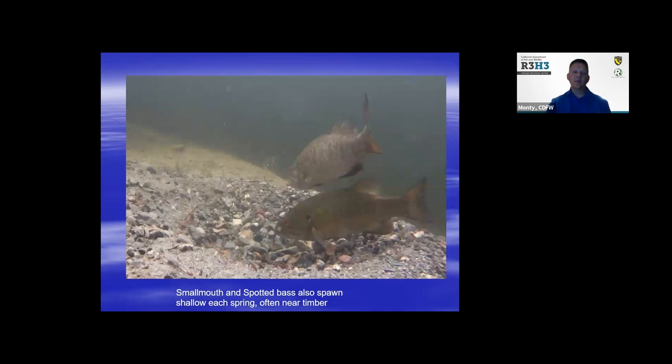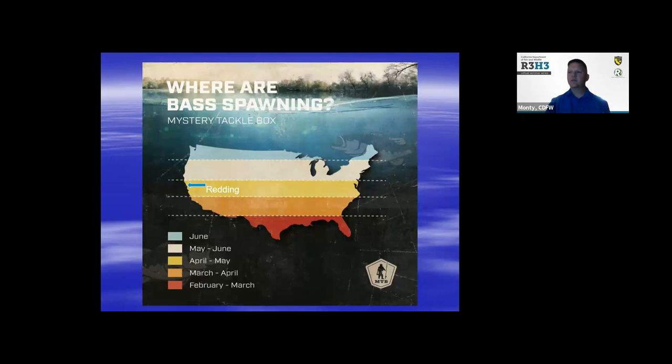Spawning usually kicks off when the water temperature gets steady at around 65 degrees during a full moon period. Smallmouth and spotted bass also tend to spawn around the same times and water temperatures, and they prefer gravel substrates. Looking at a map of spawning times across North America: southern latitudes tend to spawn in February and March, while in the western region it's typically April through June depending on your latitude.